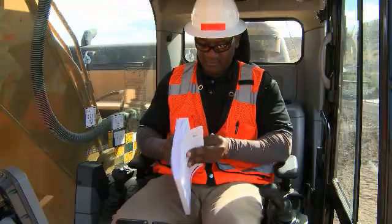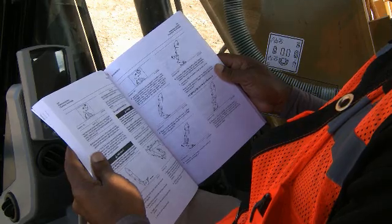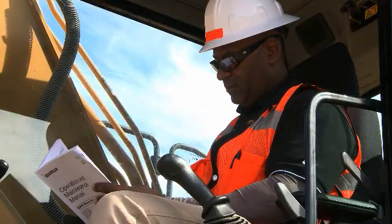For full instructions, please read the Trimble installation and operation instructions and the Caterpillar operations and maintenance manual.